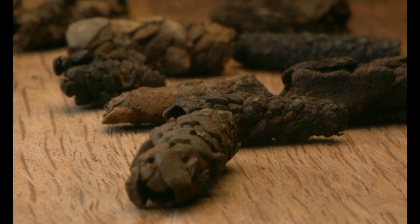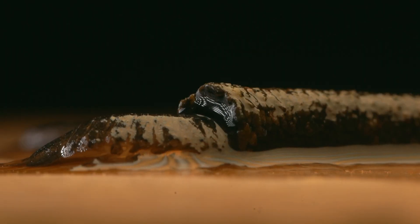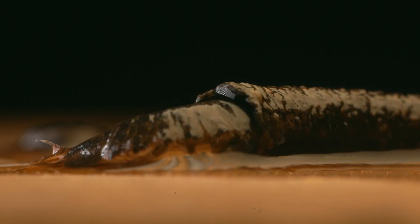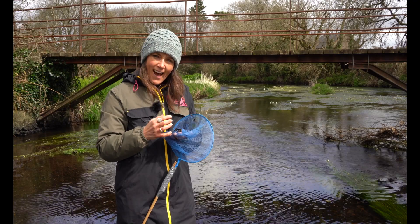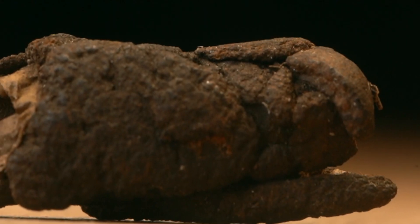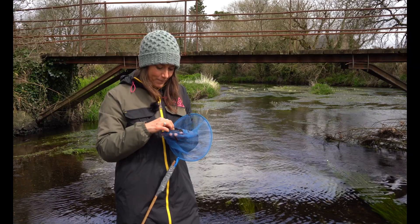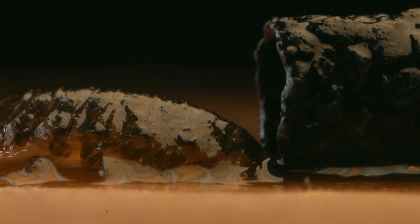They use different types of materials - some of them will use little tiny pebbles, others will be more made of sand, and then others have pieces of bark and bits of leaves. Caddis fly larvae will make these using a silk - they secrete this silk-like substance from glands near their mouths, and this is how they stick the material together to make the casing.